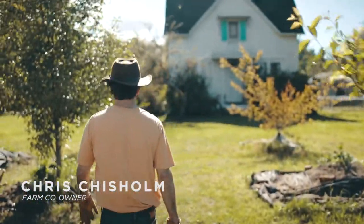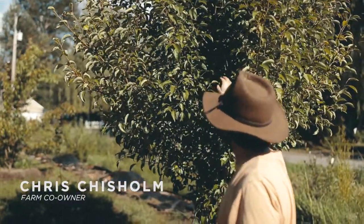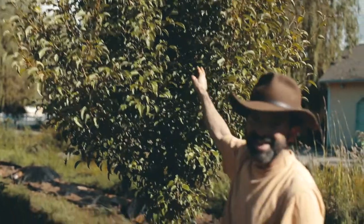I'll try to create as much habitat as possible. Like right in there is a scrub jay nest — mama's actually currently sitting right on the nest right in there.